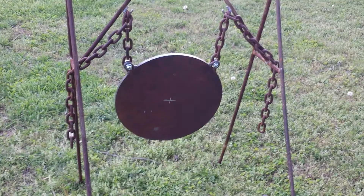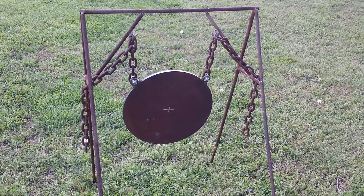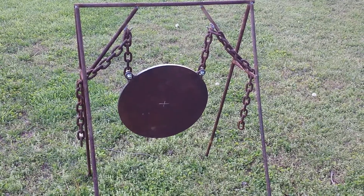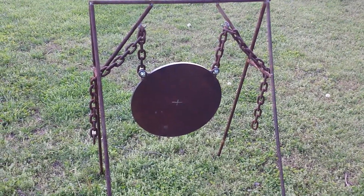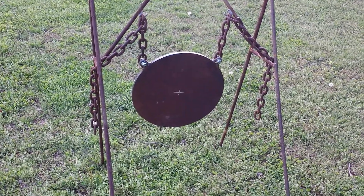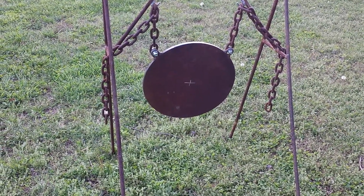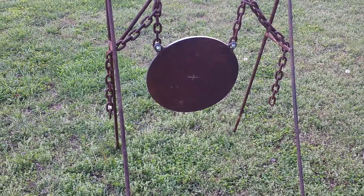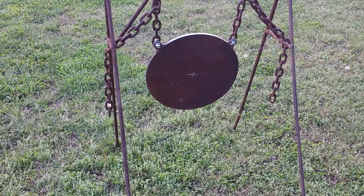I just wanted to show that to you real quick guys — let me know what you think about it. I'm pretty happy with it, just got to get some paint on it because surface rust starts happening quickly. This video will also be a video response to the Late Boy Scout, even though he didn't ask for it — I'll throw a link to his channel in the description. He's doing a giveaway for an aerosol can of Duracoat.